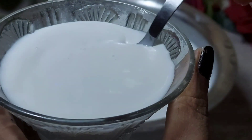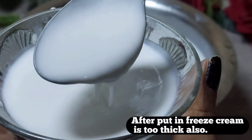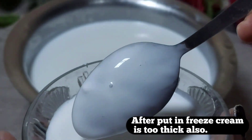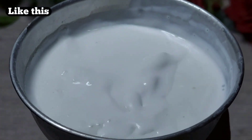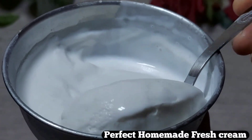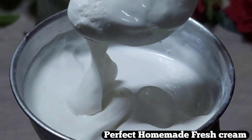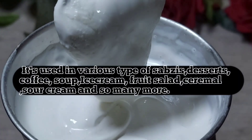Our cream is ready. You can store it in the fridge for 3 to 4 days — it will not go bad. After keeping it in the fridge it becomes even thicker. Look at this — this is my cream. I put it in the fridge and then it became thick.